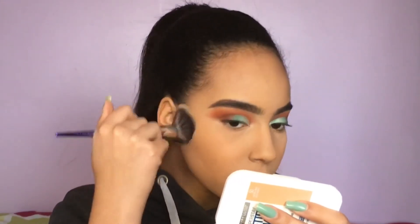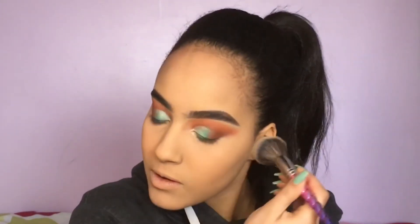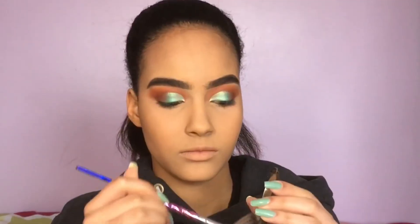This is the powder I always use to set my whole face after the translucent one. It's the Maybelline Super Stay Better Skin face powder in the shade 50 Natural Beige. I'm putting it all over my face — I really like this powder, it's great.